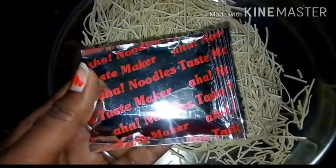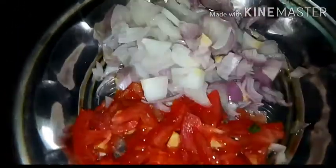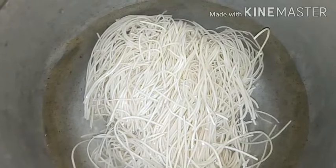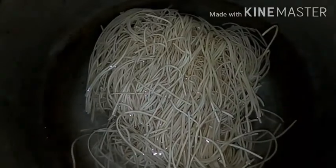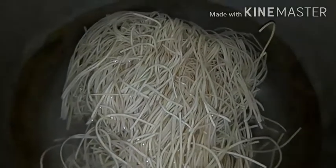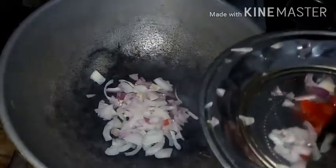You can add an onion. Cook noodles in hot water for 2 minutes, then mix in chilled water. Add 2 spoons of oil and add onion.